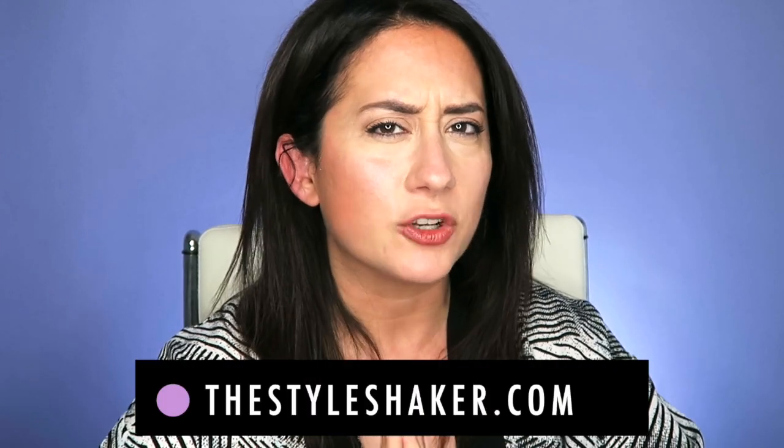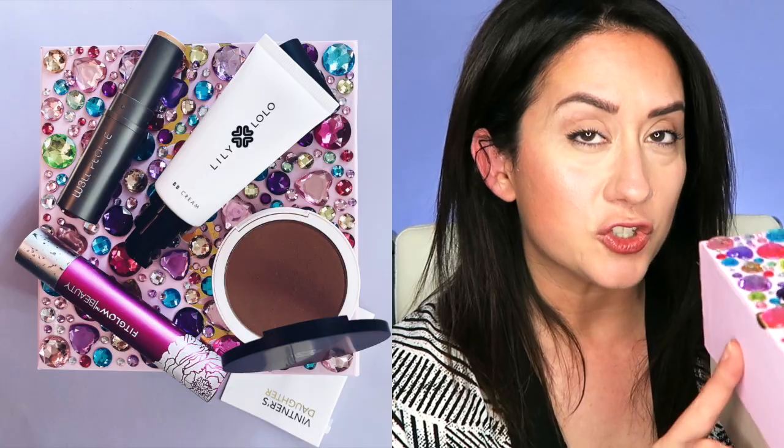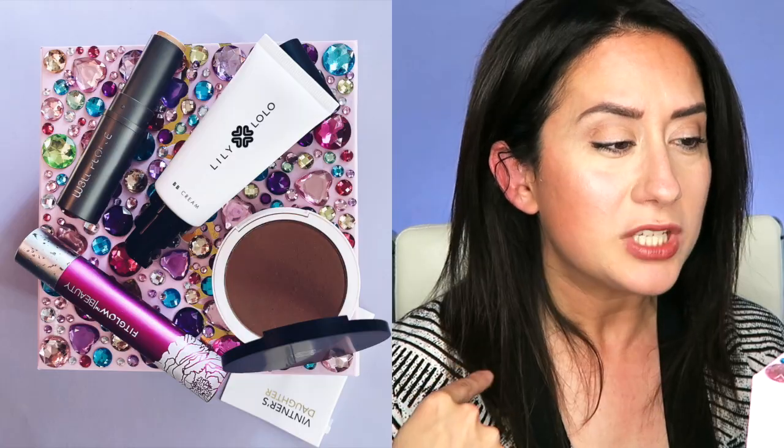Hey everybody, welcome back to the channel! I'm Brick, creator of The Style Shaker, your guide to green clean beauty. I'm back with another product review from the July mystery box — you tell me what to try, I put it all on my face and let you know what I think. Today's product: the Fit Glow Vegan Good Lash Mascara. If you want to know what I thought, what I liked, what I didn't like, and if I'd recommend it, then stick around.